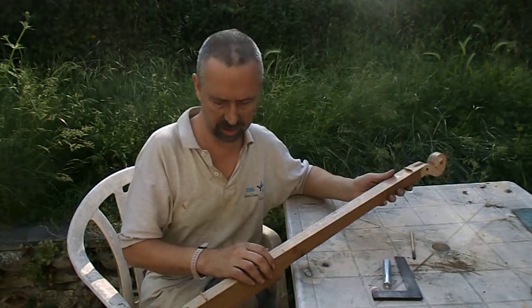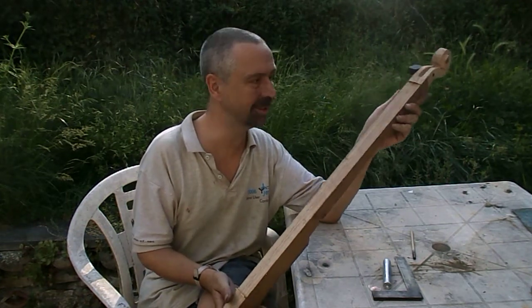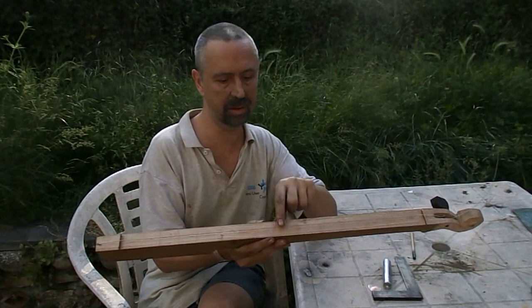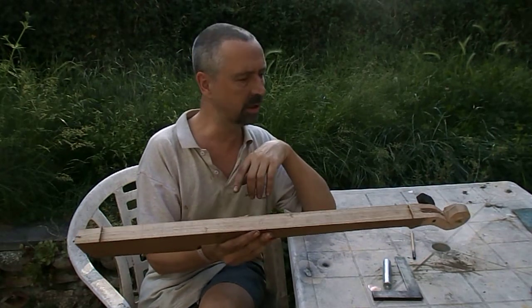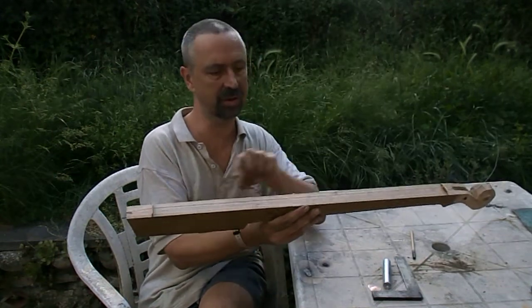A fun little thing I've been playing with — a Pythagorean monochord, better known as a diddly bow. Essentially just a string, a guitar string, put between two points on a bit of wood.